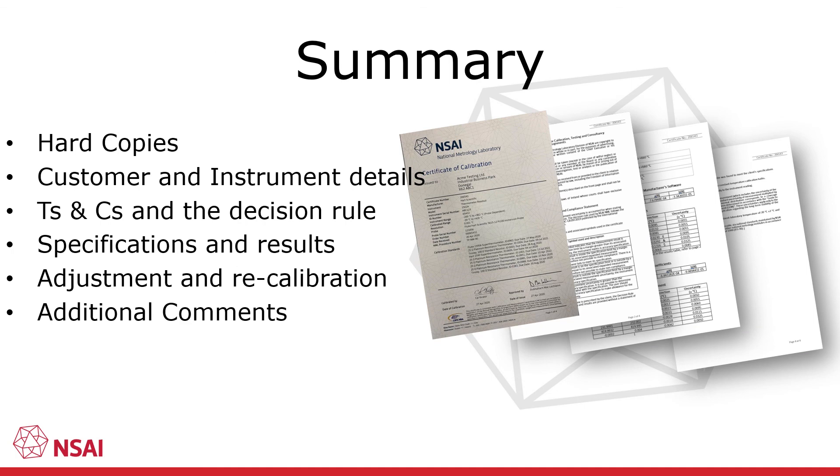So this brings us to the end of the presentation, which hopefully has clarified the content of a typical NML calibration certificate. For further information, you can check out our website or contact me at the following email.